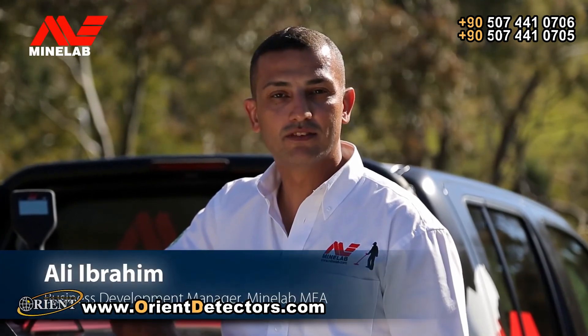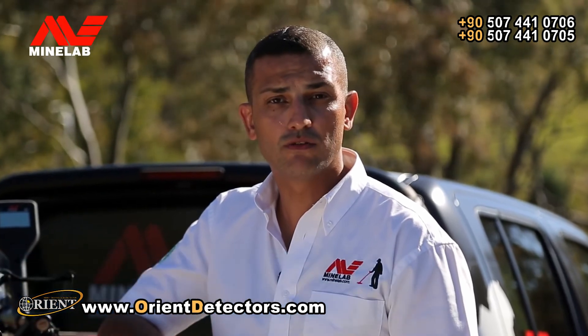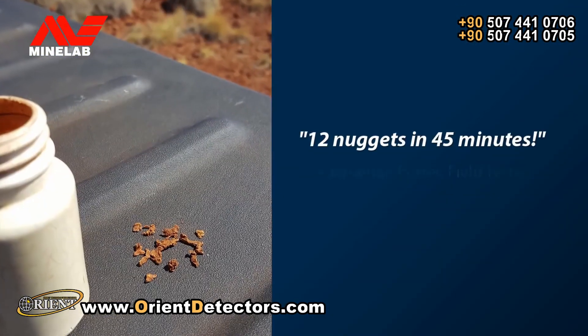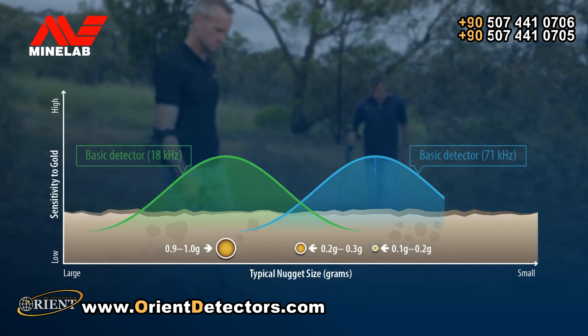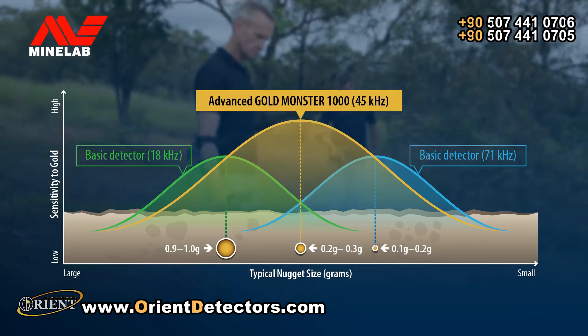This entry-level VLF detector will turn beginners into experts in no time. It includes a choice of coils, batteries, shafts and supplied headphones. We've had Jonathan and other field testers carrying out extensive testing for the Minelab engineering team. The GoldMonster 1000 has already proven itself to outperform all other high-frequency competitors in mineralised ground conditions.